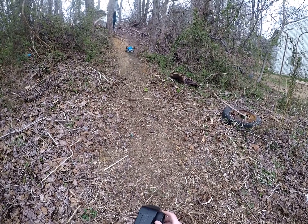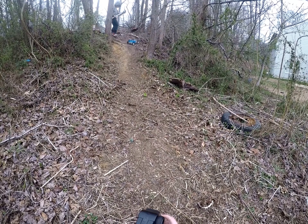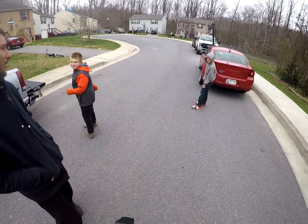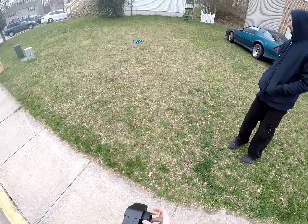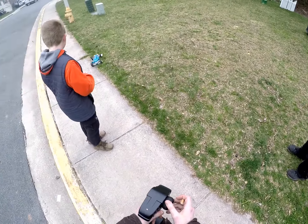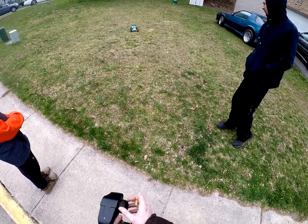I'll see you next time. You need like a good kicker ramp or something — you need it to stay like in one way.